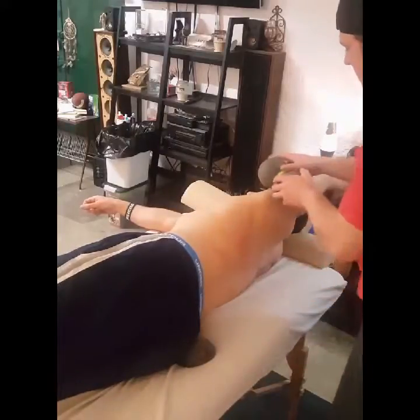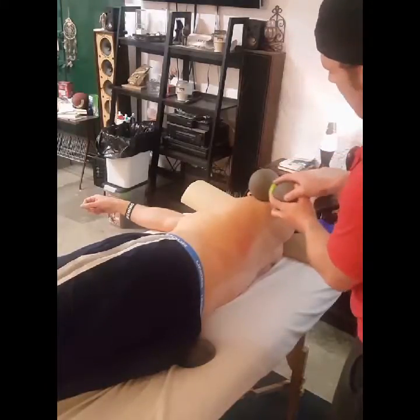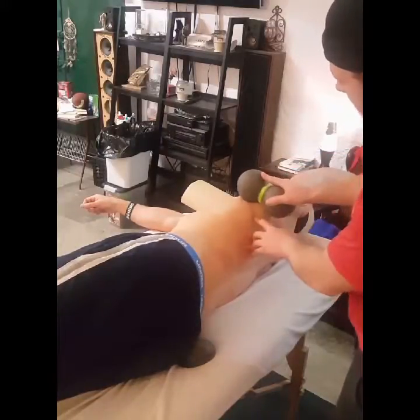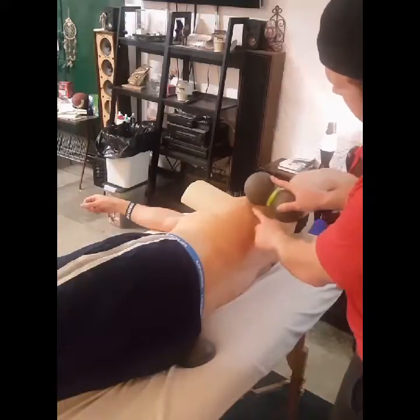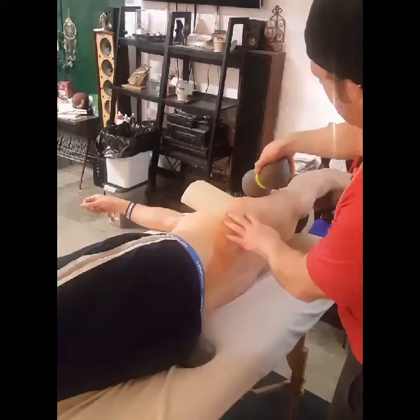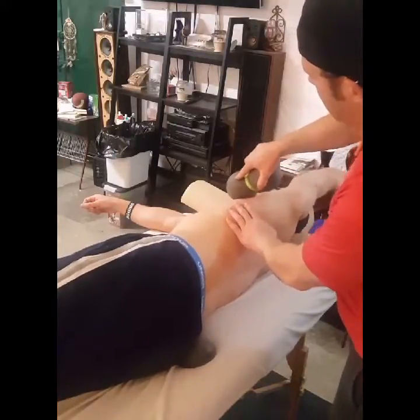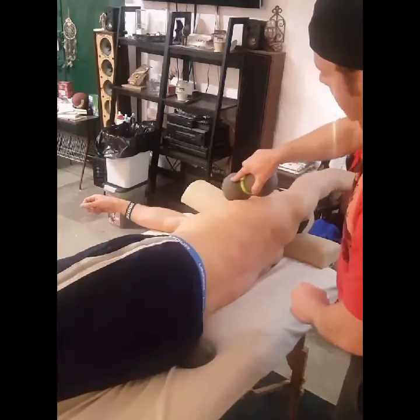What you're going to do is use that peanut and kind of saw and start working your way down. Once you start working your way down, you're going to be separating the latissimus dorsi from the teres major, and then you can come back up and separate the latissimus dorsi from the pec major. Just sink in and do this grab and pull kind of thing.